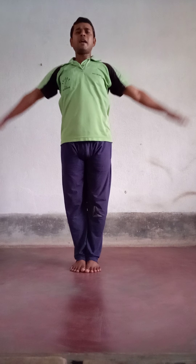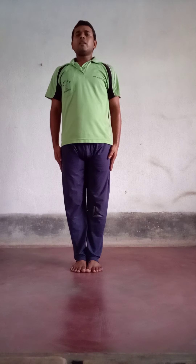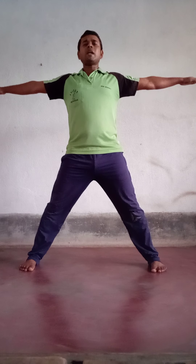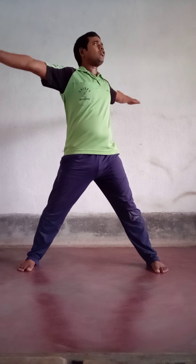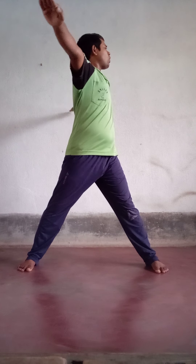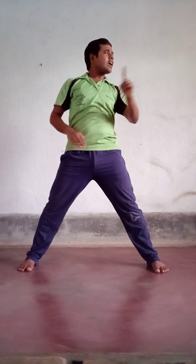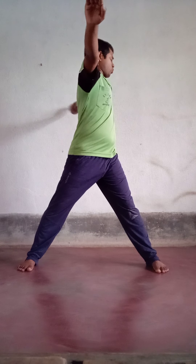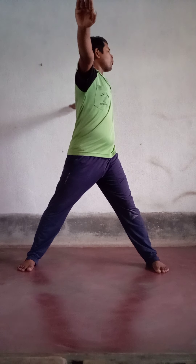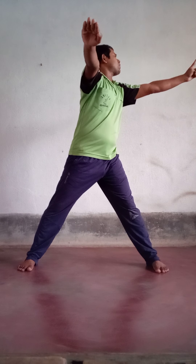Then at 5, again feet apart, both hands towards shoulder level. At 6, twist your body now towards your right side — the first time we twisted left, the second time we twist right. Feet position stays the same, hand position stays the same, and your looking point should be towards your right side.